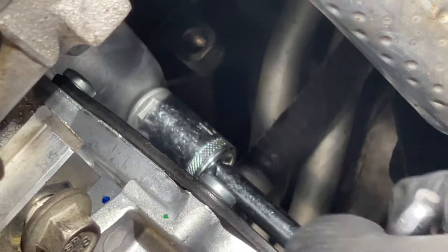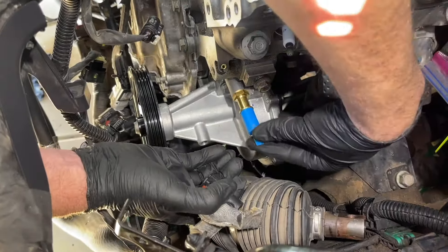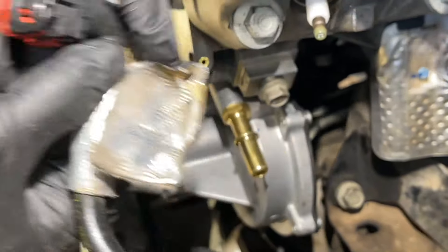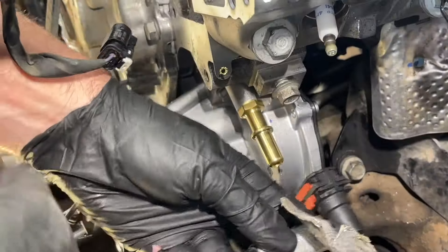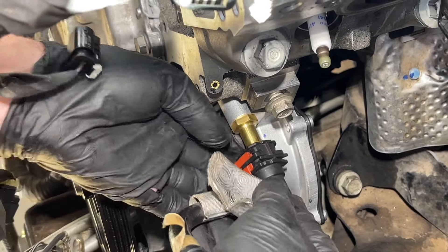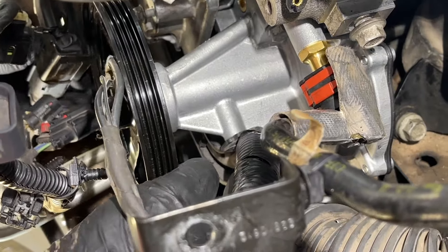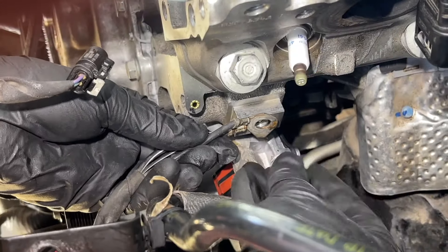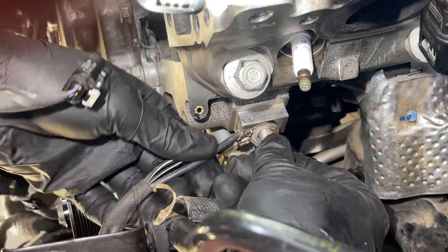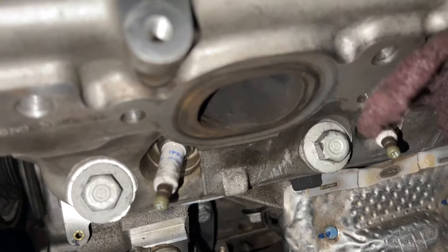Take off the little cap for the vacuum hose. As it goes on it has a little lock — be careful with the hose because it's plastic and you don't want to crack it. Push it on and put the clip up over it. There's also a harness Christmas tree clip to put back into place, and a ground that goes right above this, so install that as well.